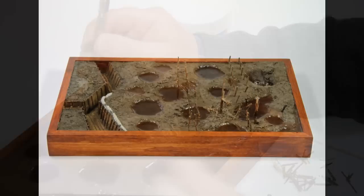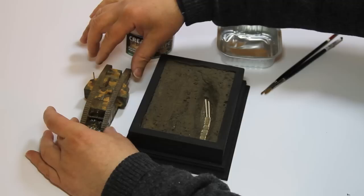When dry, use a sharp implement or drill bit for thicker areas to pierce holes into the surface for the addition of foliage, trees, fence posts, etc. Then simply glue in place.